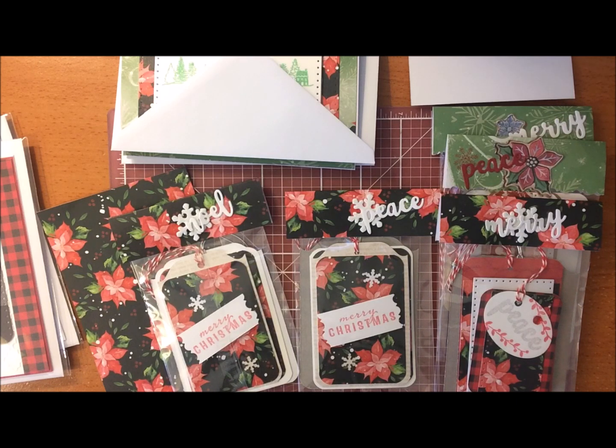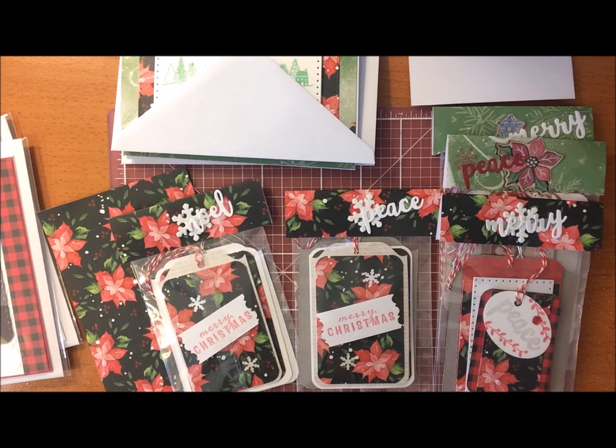If you were selling them at a craft fair, it's a nice way to package them up, and the more festive they are, the better. People like them, especially if you're selling them. I'm not selling mine, but I just wanted to present them this way when I give them away. So I'll show you the gift tags that I've done first.